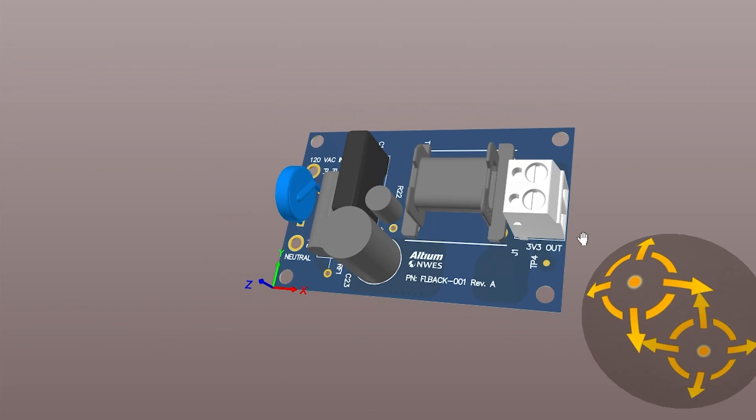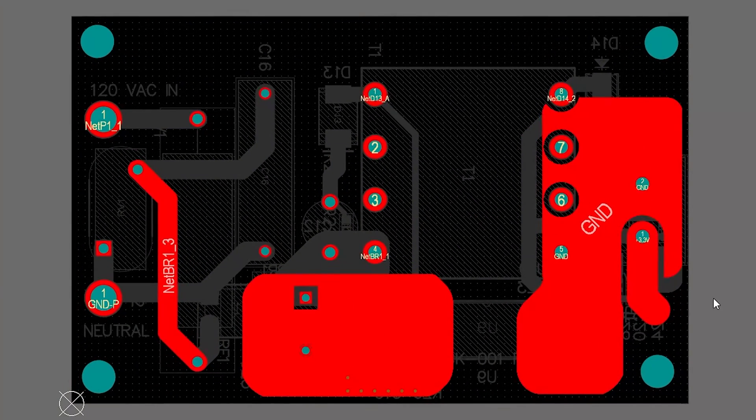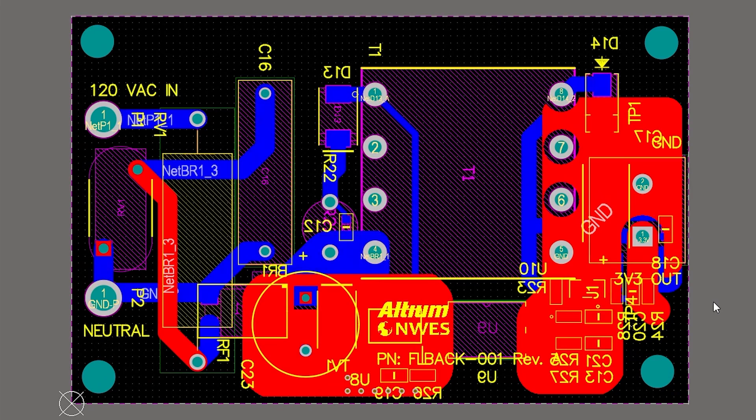By the end of this video, this is what our PCB layout will look like. You can find a link to download these project files in the video description. Make sure to hop into Altium Designer and follow along. Hello everyone and welcome back to Altium Academy. I'm your host Zach Peterson and today we are going to be looking at a flyback converter module in Altium Designer.